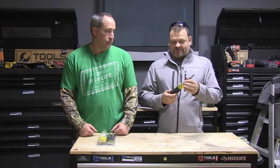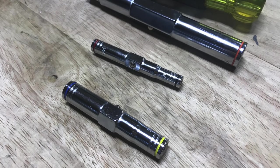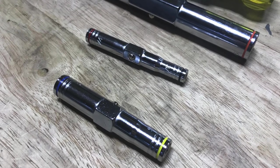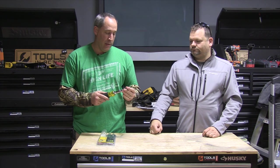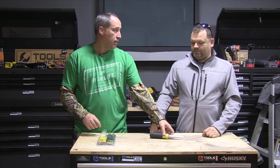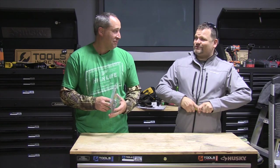They're all color-coordinated for the size too. Which means absolutely nothing to me — well, I mean, if you're looking down you can take a look at it. Like if you know red is the one you normally use and that's a quarter inch, you can quickly identify it. They didn't call it a quarter inch just for the fun of it.